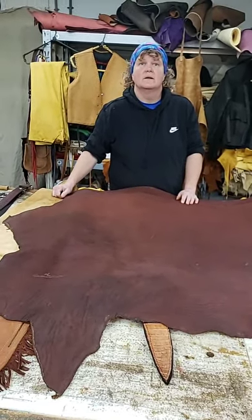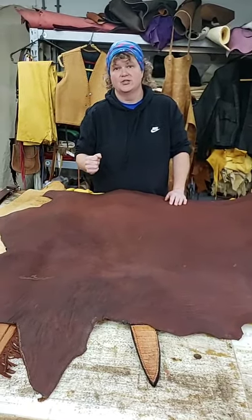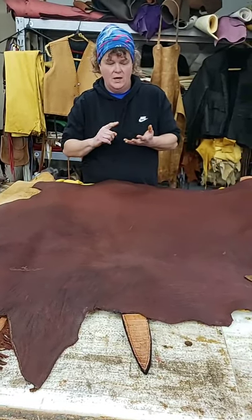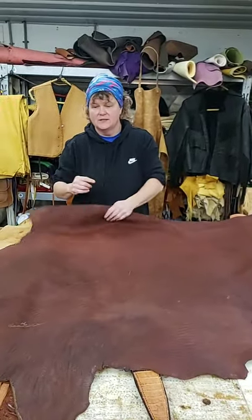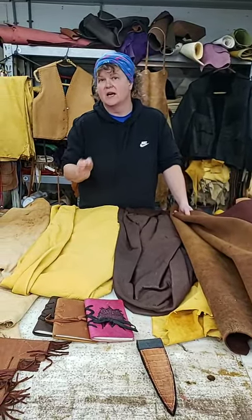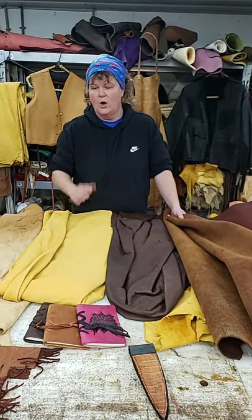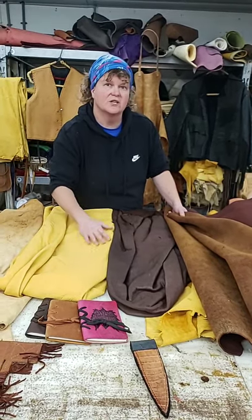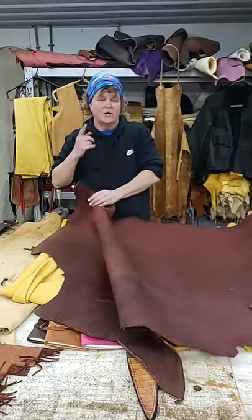A viewer asks: what would one oil leather with? Neatsfoot oil, mink oil, any kind of leather conditioner. Veg tan is probably better with saddle soap, Neatsfoot oil, or mink oil. For any kind of soft skins like deer skin and elk, I would use Lexol — it's a Lexol leather conditioner. You can buy that at Tractor Supply or Walmart. The reason I prefer Lexol is that Neatsfoot oil will eventually start taking the top grain off the leather, but Lexol conditions it without doing that.